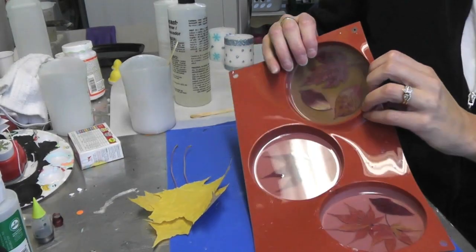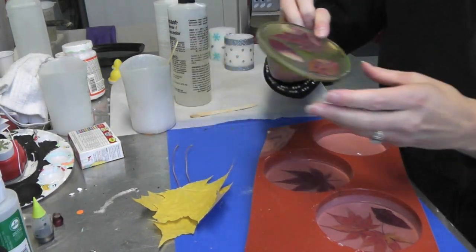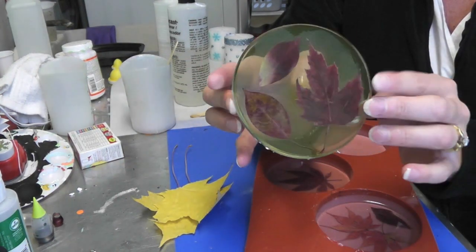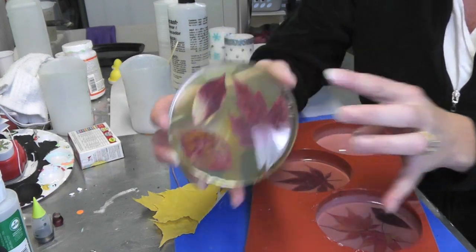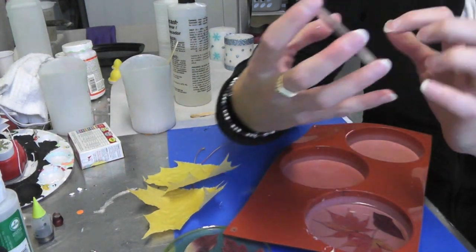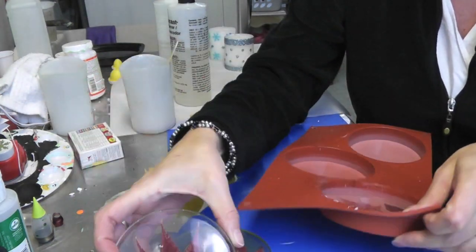I'm back to unmold the leaf coasters. Here's the one with the green food color in it — it's got a nice little green tint to it. On this next one I did get a little bit of a bubble stuck in there. I thought I got them all but I didn't, and I'm not sure exactly why this one didn't come out quite so clear.